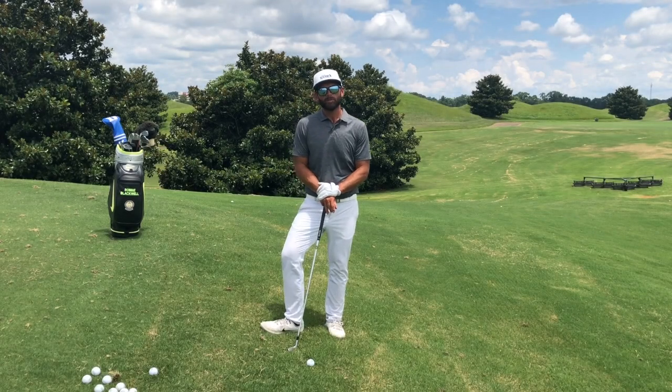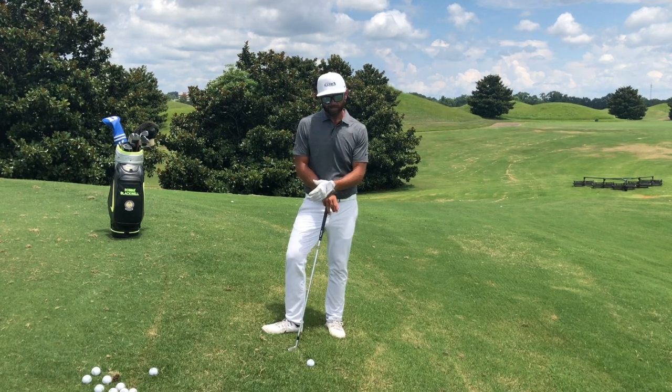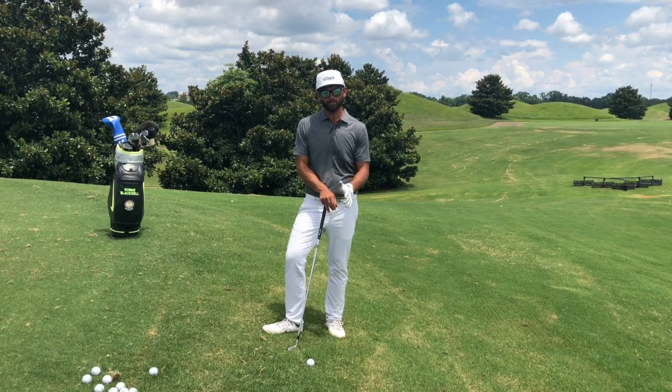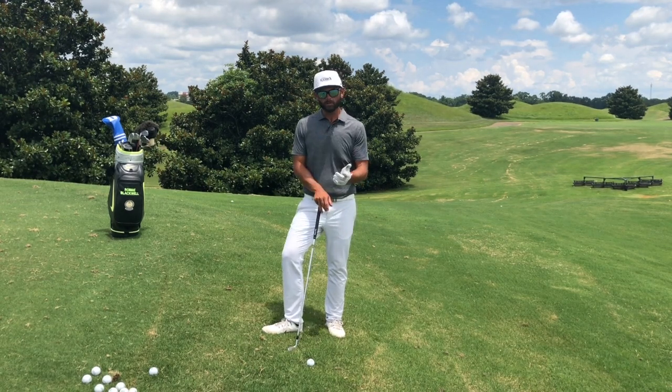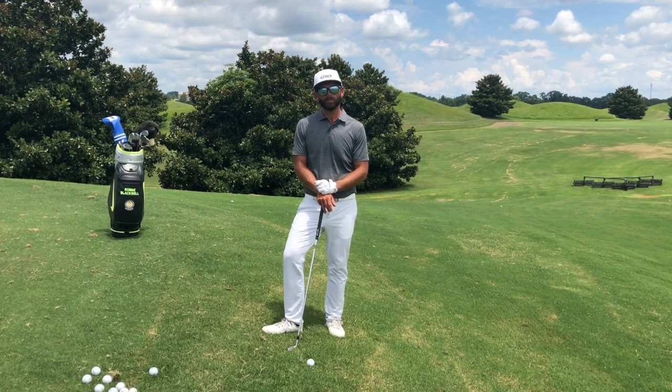Good afternoon. I'm Robbie Blackwell at the Robbie Blackwell Golf Academy at the Robert Trent Jones Capitol Hill Golf Course in Prattville, Alabama. Today we're going to talk about uneven lies, and specifically downhill lies — how to set up and how to swing to make proper contact to hit the ball off a downhill lie.